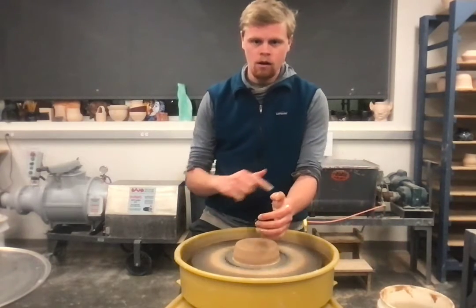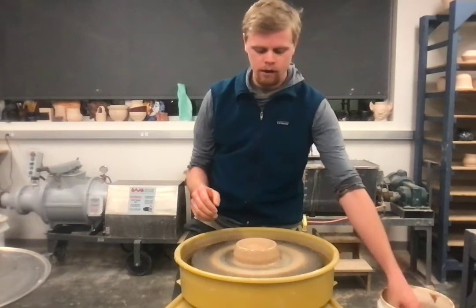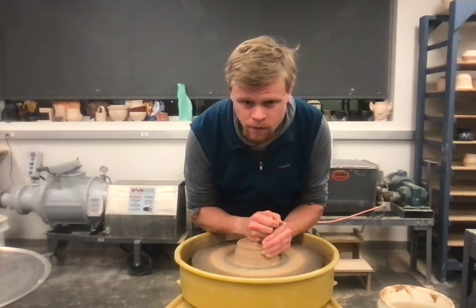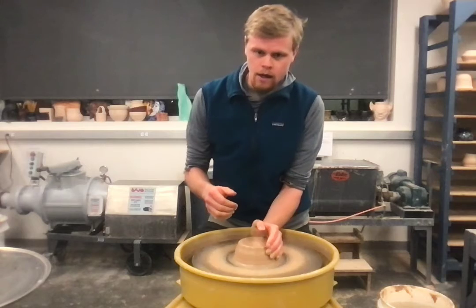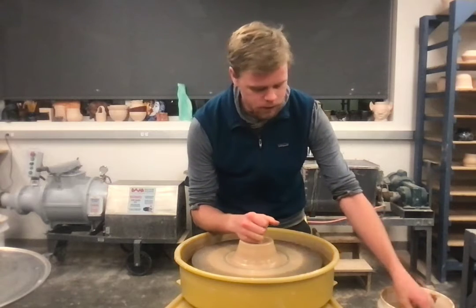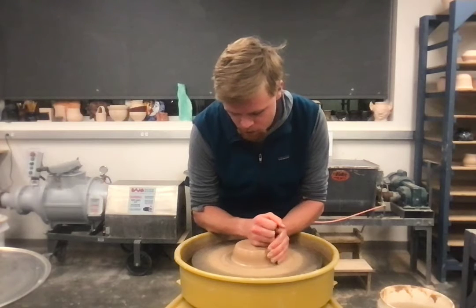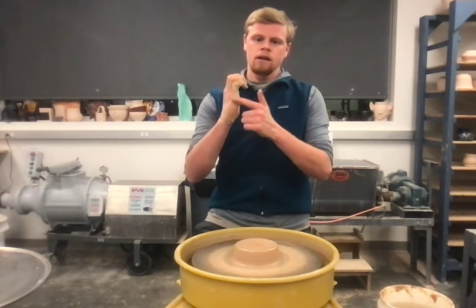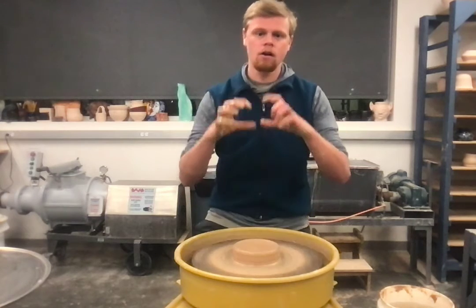I use my hands in a firm fist position, pushing towards the center both ways — they meet in the middle to center the clay. Try to keep your arm as steady as possible; don't let it move with the clay. If you're having a hard time maintaining that, try putting your arm against your hip bone for a solid anchor. I'm using the bottom of my fist to make a nice flat top, making a large disc — basically a fat hockey puck.